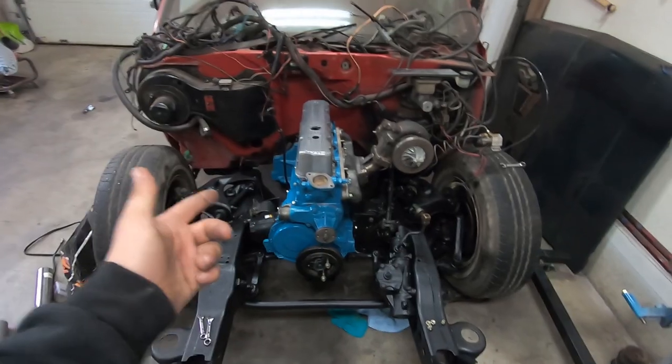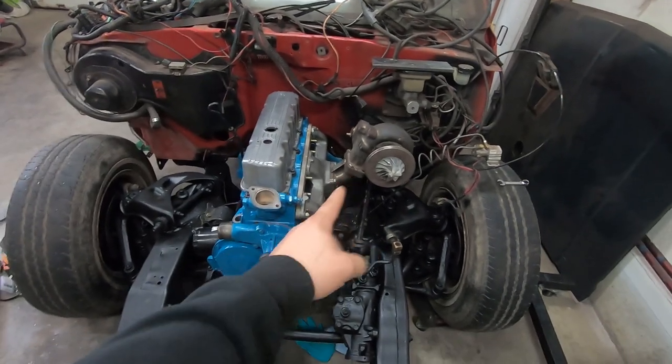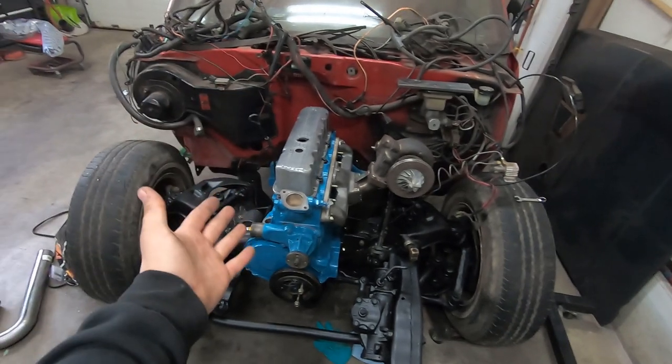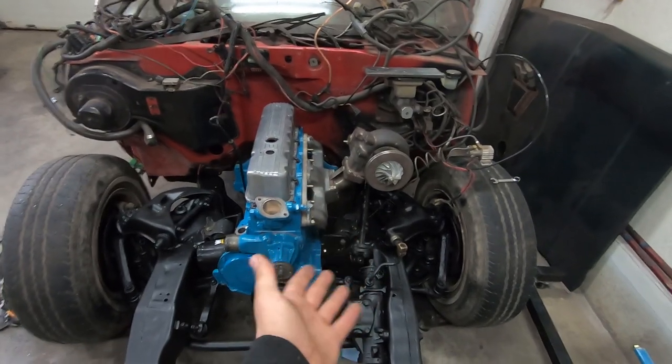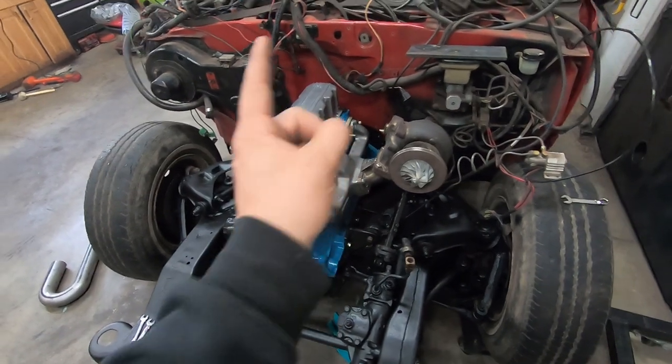Welcome back! Last time we tied up some loose ends: the exhaust manifold, relocating the turbo, the valve cover, the drive shaft, and the clutch. All super important pieces to get this build moving along. Now that we have one half of the manifolds sorted out, it's time to focus on the second half — the intake.